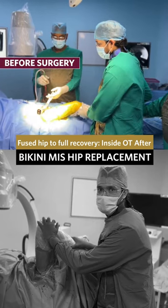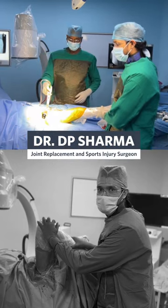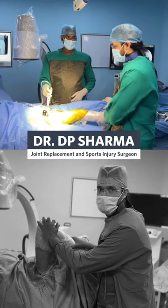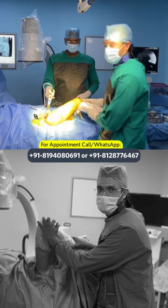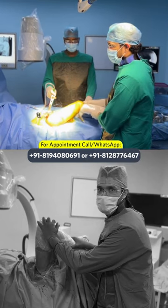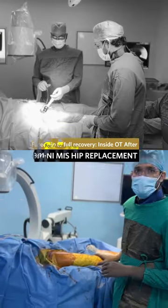We are now seeing a case of MIS bikini technique. The patient has a fused hip with no movement — flexion is restricted, not going beyond 20 to 30 degrees, and rotations are restricted. We will check it after our MIS bikini special technique.